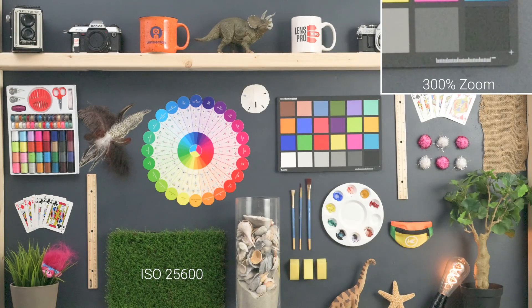Up to our last ISO level at 25,600, this is really impressive — the camera is going up this high and you're not even seeing a color shift, and really no colors introduced with those magentas and greens. So that was the high ISO performance of the Nikon Z7.